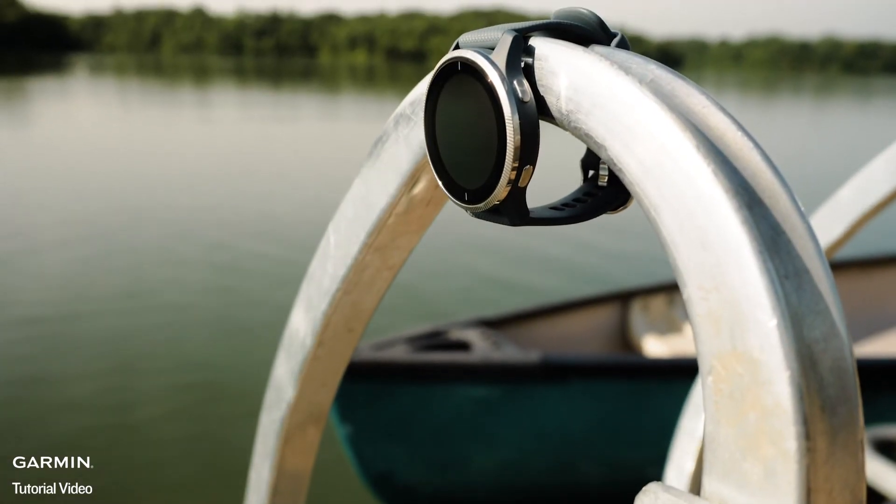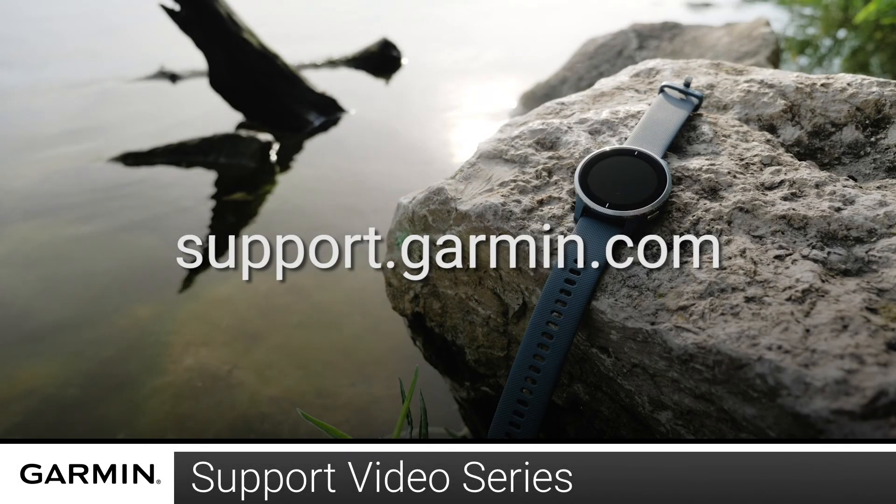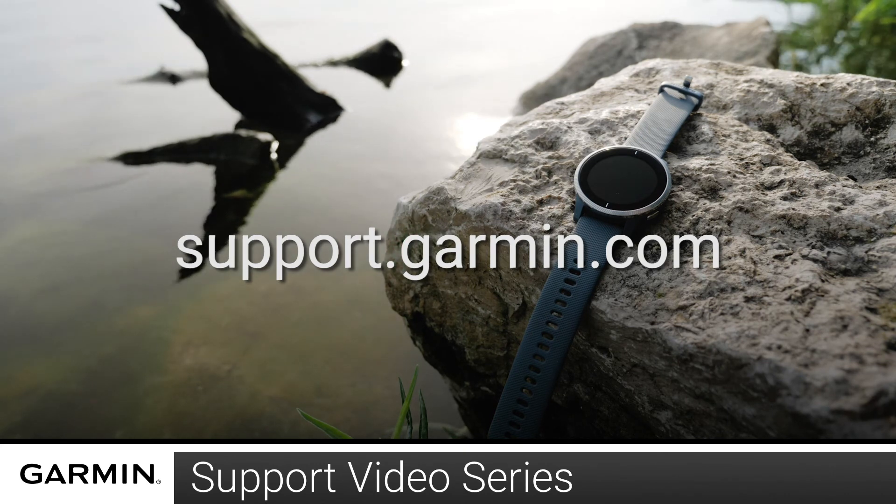And now you're familiar with the buttons and how to charge your watch. For more videos on setting up and using your Venue, visit the Venue page at support.garmin.com.